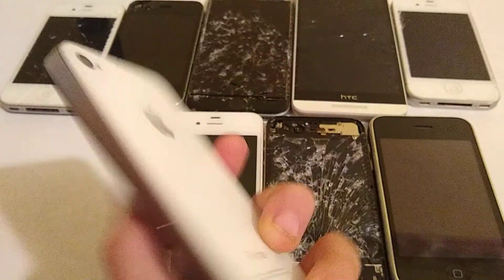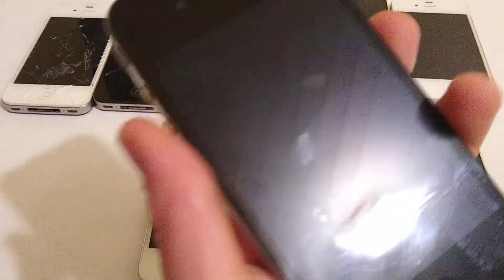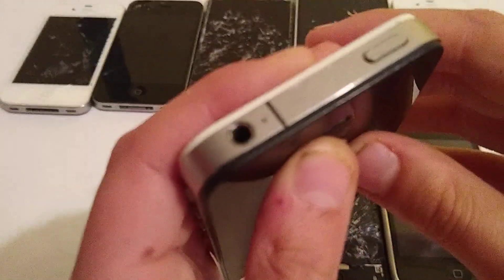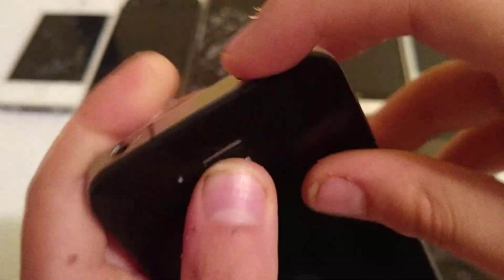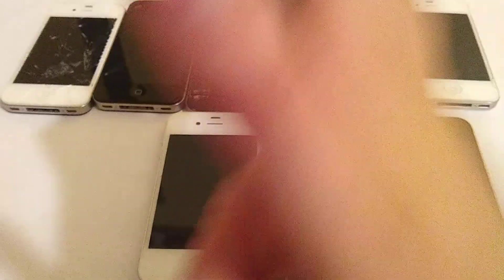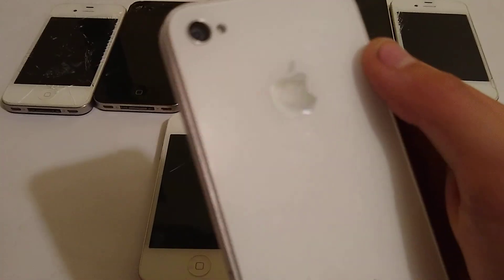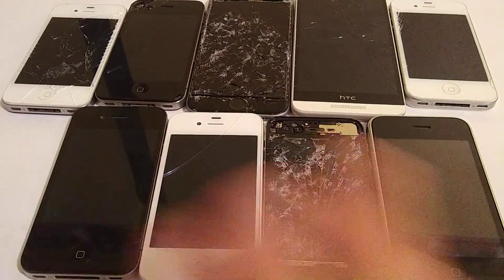Next up — wait, which one is this again? Oh yeah, this is actually an iPhone 4. You can see here by the antenna. There are scratches everywhere. The power button clicks fine. But it's just that the battery is missing. The back is not cracked — it's just that the battery is missing.